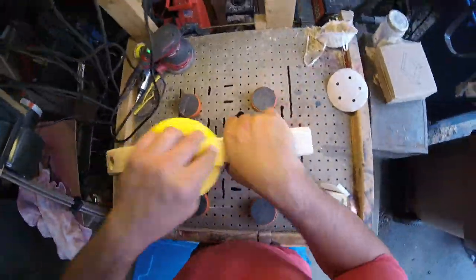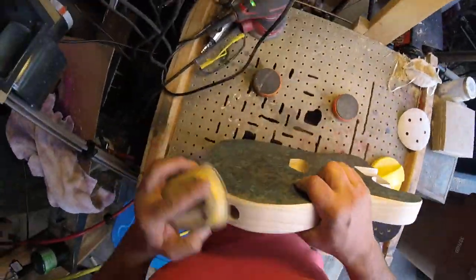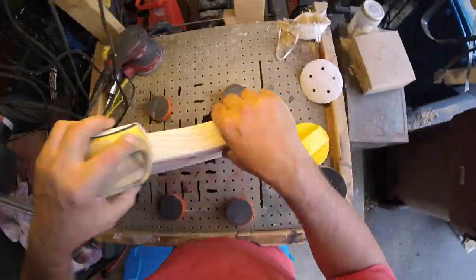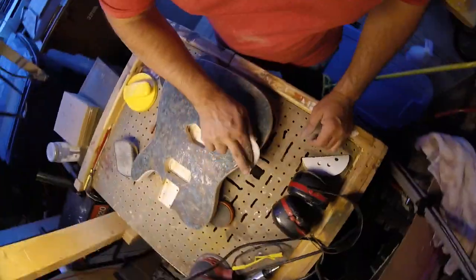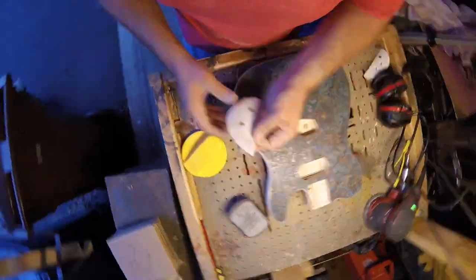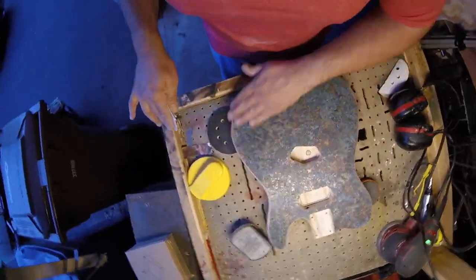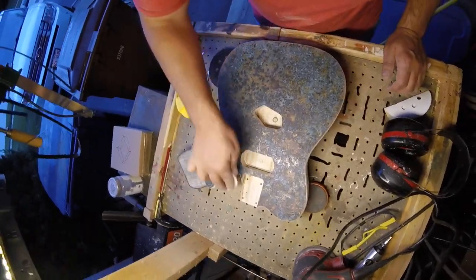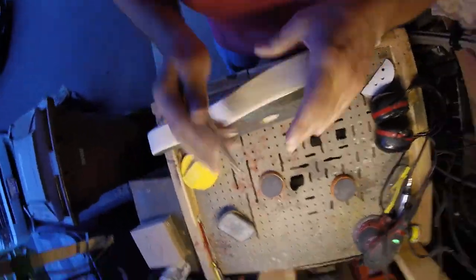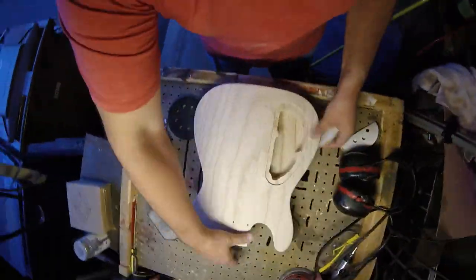I haven't sealed the copper top yet — I'm going to do that next with some wipe-on poly, some clear wipe-on poly. I don't want to yellow it up at all. I feather the edge of the copper and make sure there are no burrs left. Then this is with 320 grit.